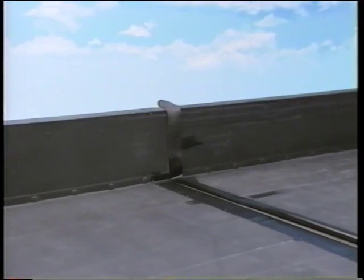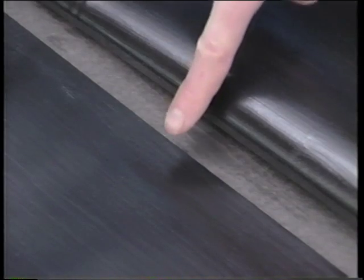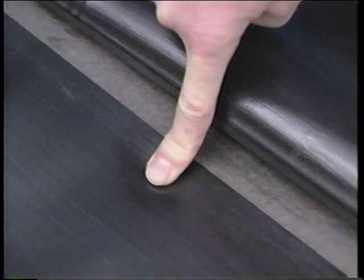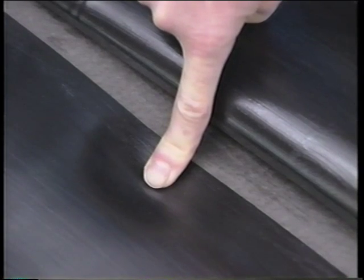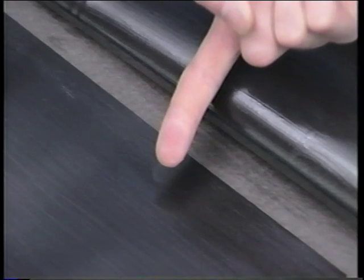Allow the Quick Prime to flash off. To test for readiness, use the touch push test at the back edge of the seam by pushing straight down with a clean dry finger, then push forward on the primer at an angle. The primer should feel tacky, but should not stick or string to your finger.